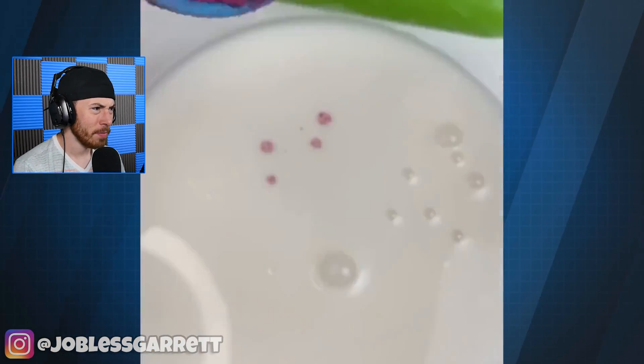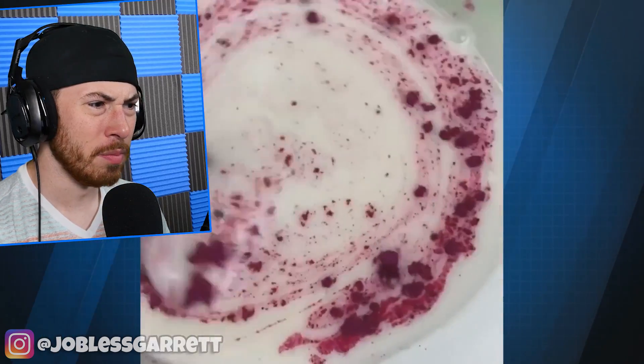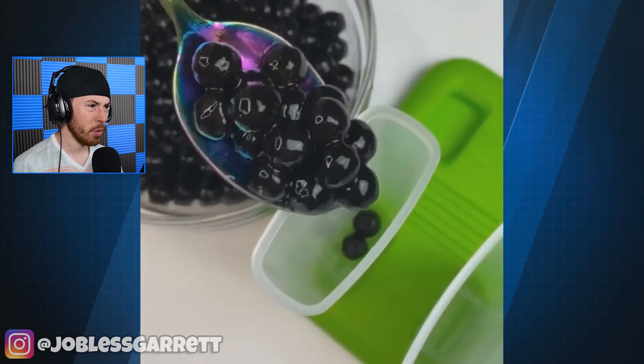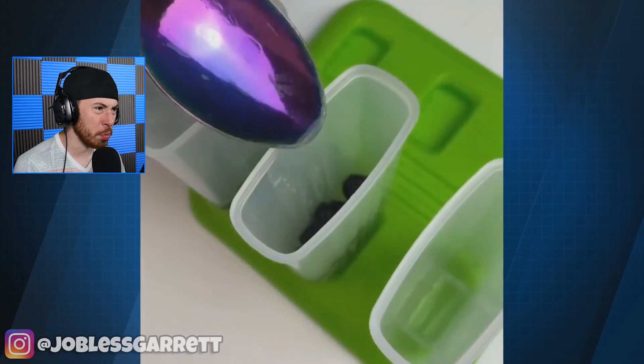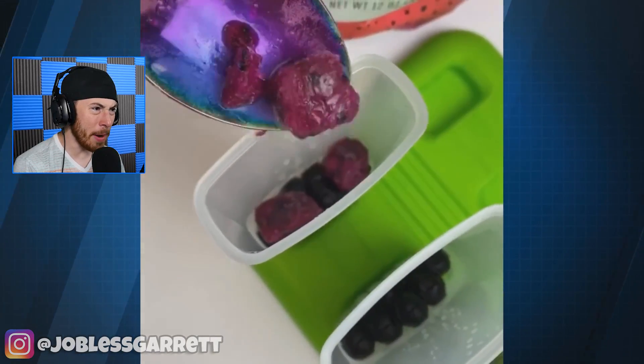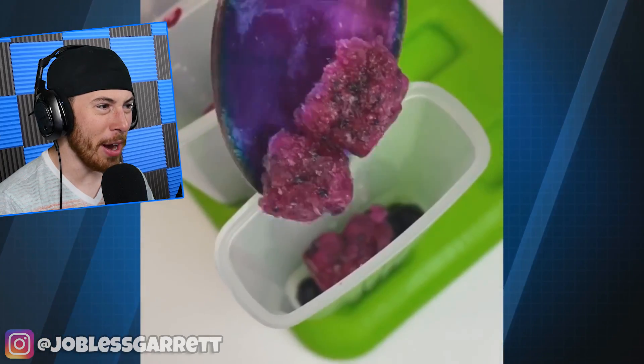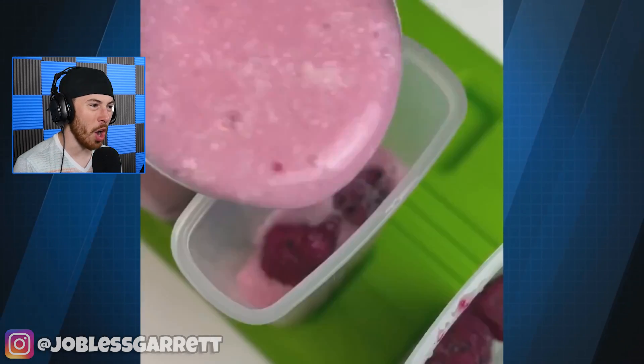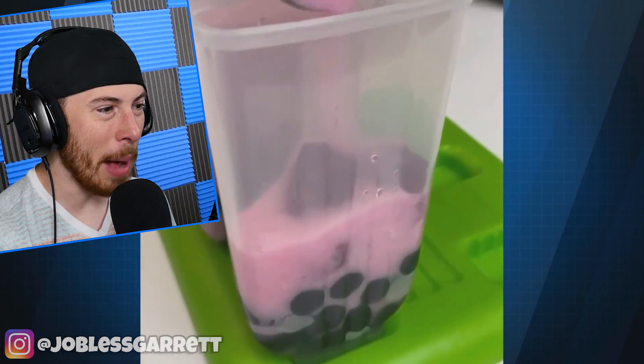We got some milk. Now we're adding some purple powder. What is this? What the heck is going on? Blueberries? Blackberries? Purple berries? Raspberries? What are they making here — some popsicles? This is a little ridiculous, I'm not going to lie. Every time we make food videos here, I get super hungry.